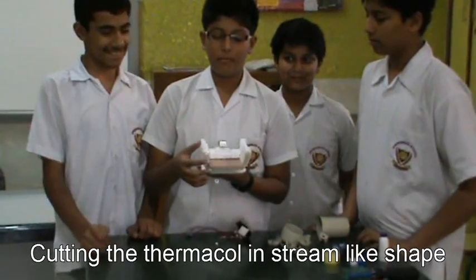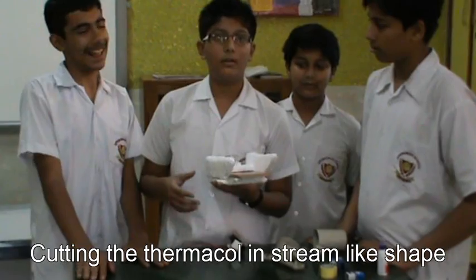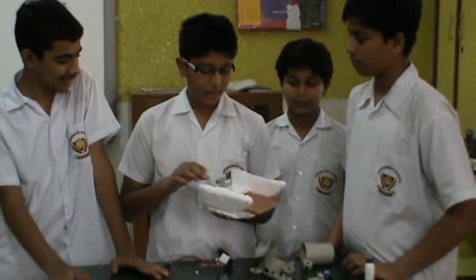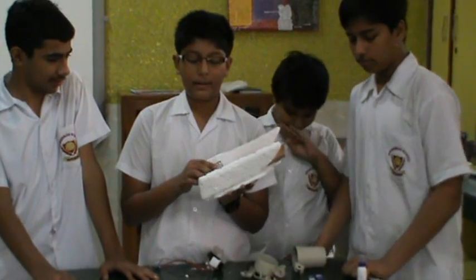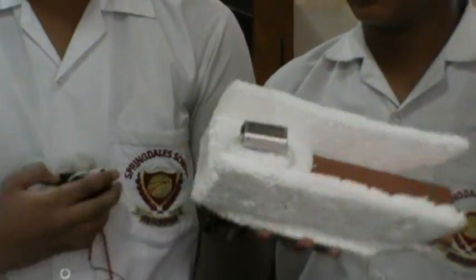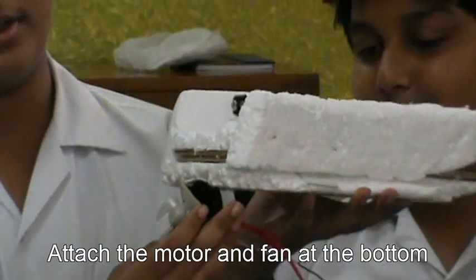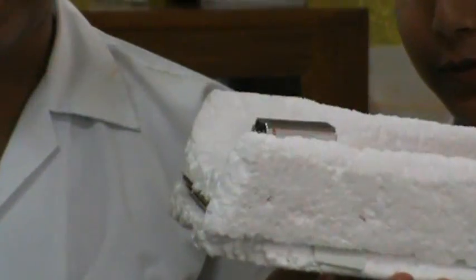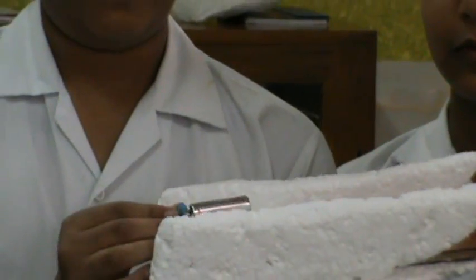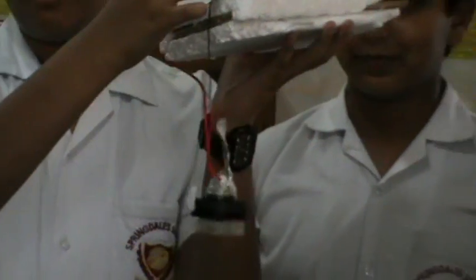Now we cut the thermocol into a streamlined shape so that the boat can move more swiftly. Then we will attach the battery in the center, attach the fan on the downward side, and attach the circuit here, so the fan will move like this.